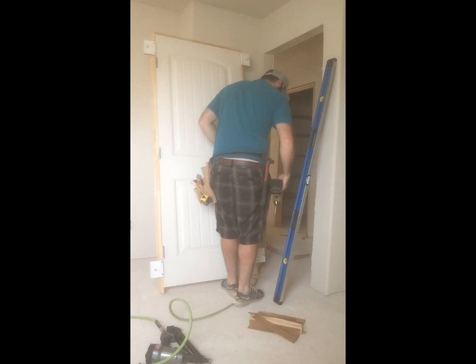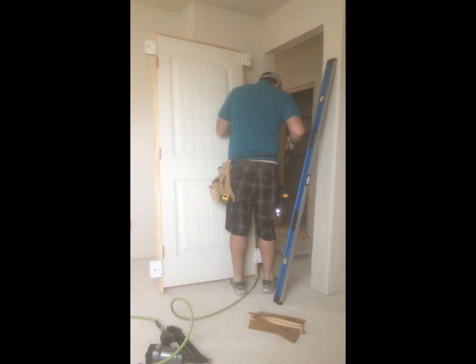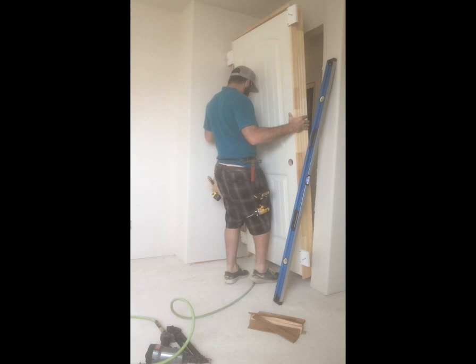For the most part with pre-hung doors there's always going to be a nail or something holding it shut. I just pulled — there were two nails on that one. Then you just go ahead and set the door in place.